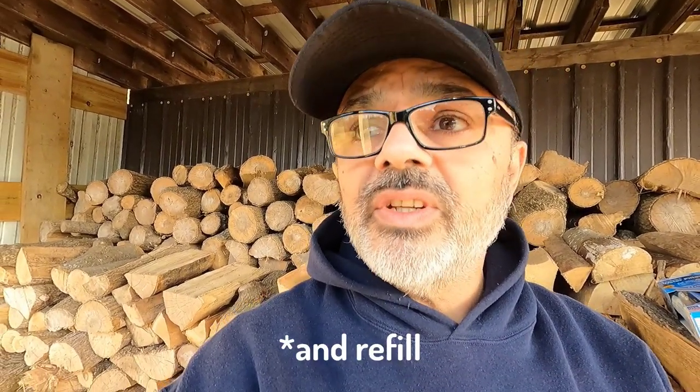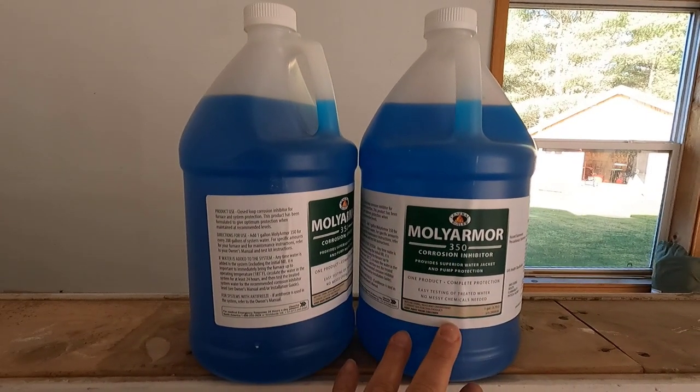Some people normally change the water in the spring at the end of the wood-burning season — they add a sludge conditioner, run it for five days, drain the water, and add the Molly Armor rust inhibitor. But in this case, the previous owner told me he normally adds the rust inhibitor at the beginning of the burning season, and that's what I'm going to do now. Come this spring, I want to add the sludge conditioner, run it five to seven days, drain it, fill it back up, and add new rust inhibitor.